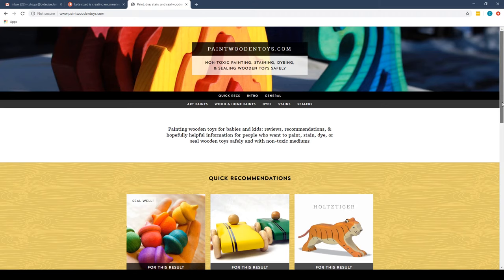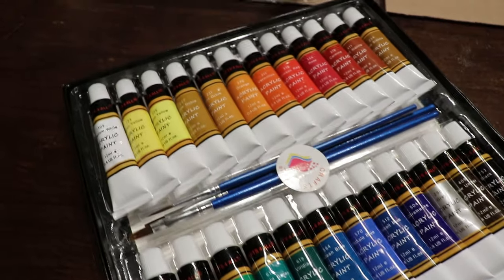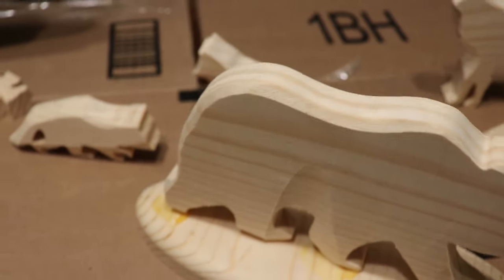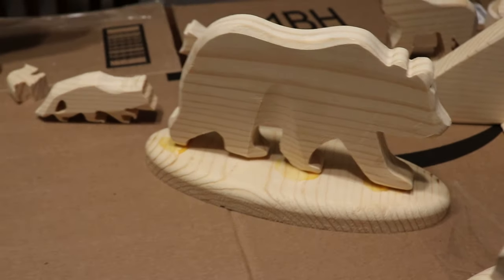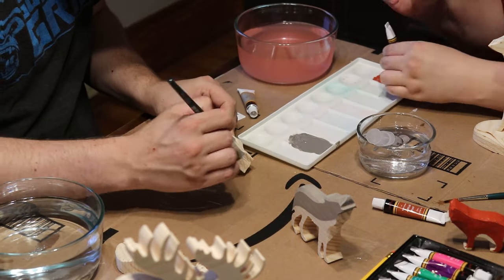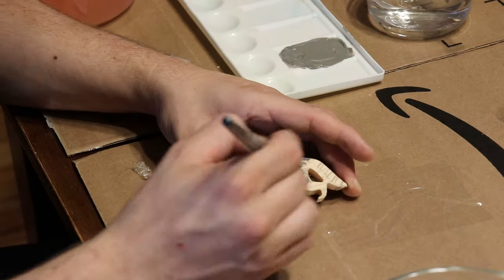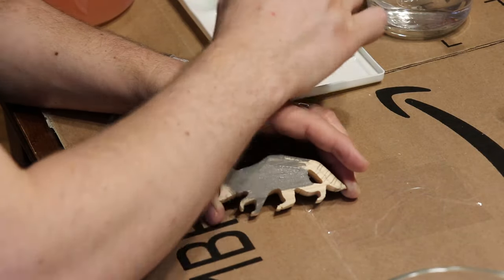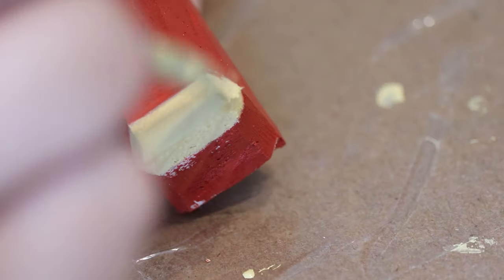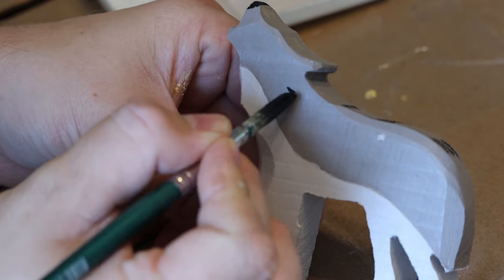I did some research on what kinds of paint are safe for wooden toys and settled on non-toxic acrylic paint. I asked my wife Rebecca for some help because she is a really great artist and this was way outside of my wheelhouse. She's trained and taught for several years as a Waldorf teacher and they focus a lot on imaginative play, so she wanted these toys to be very simple with only one or two colors on each and no distinct features on the face.